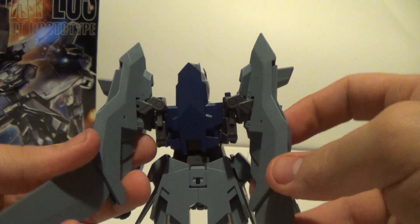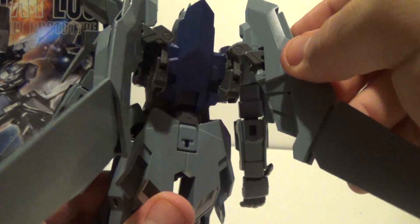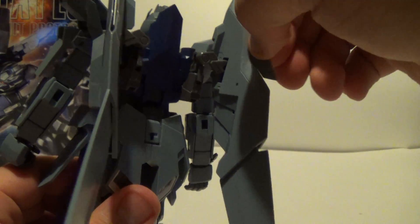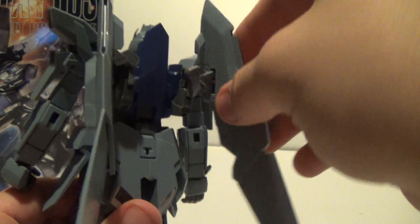The back binders move out and in like this. And this wing moves right here, and then this wing right here moves in and out. And that is about it.